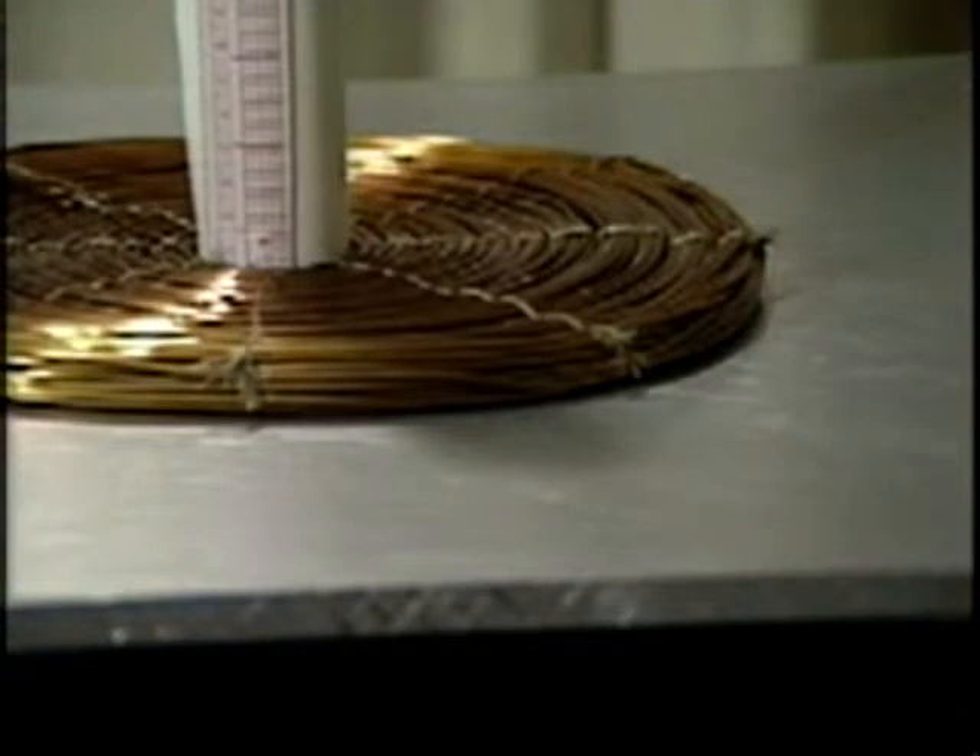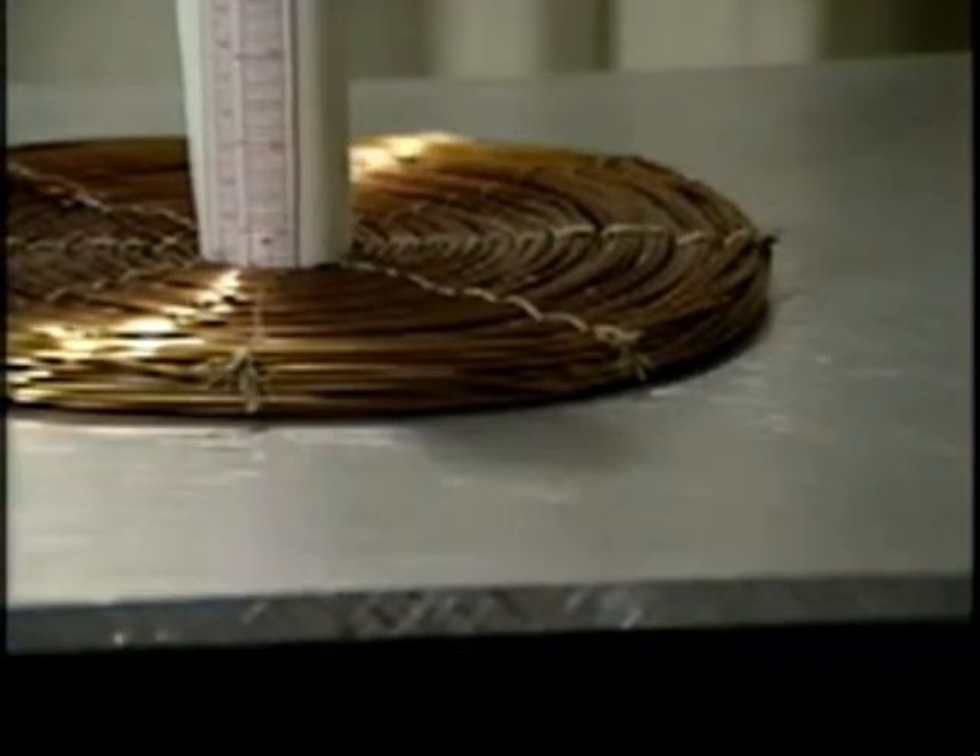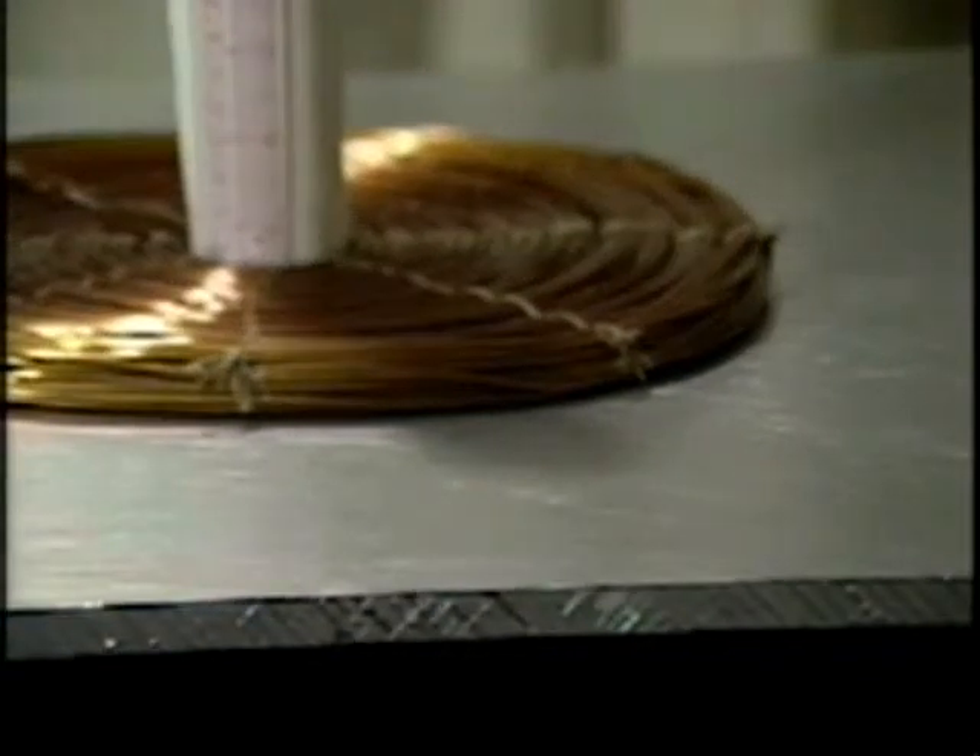The skin depth in aluminum at 60 Hertz is 1.1 centimeters. At first, one may think that for the assumption of a perfectly conducting ground plane to be accurate, the frequency must be high enough that the ground plane thickness is greater than the skin depth. For our experiments thus far, the aluminum ground plane thickness has been 1.27 centimeters, which is about one skin depth.